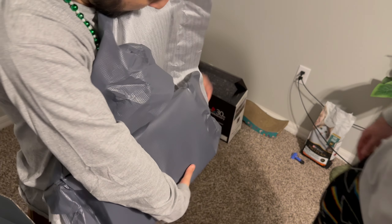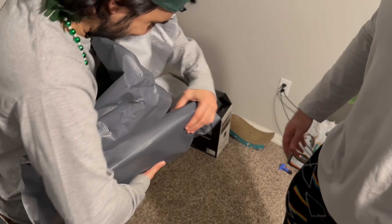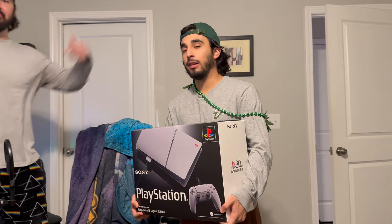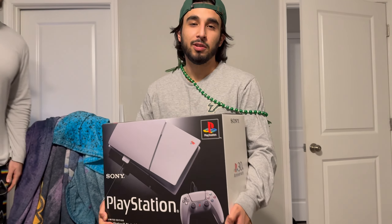Christmas came early! Welcome to the Trace channel. My name is Chris and I'm here with Trevor. Today we're going to be unboxing a PS5 limited edition 30th anniversary console. We were lucky to pick this up off Walmart a couple days ago — retailed at about 500 bucks. Big thanks to Trey for giving me the opportunity to come on his platform and show you guys my latest pickup.